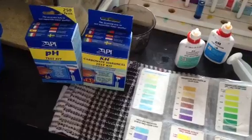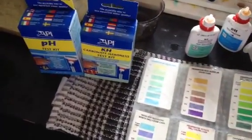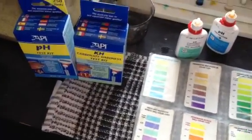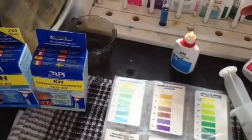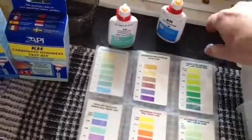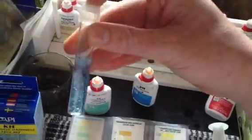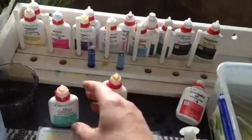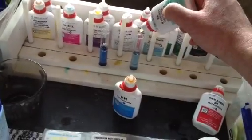The way you test KH is different — there is no color chart for KH. It's a titration test, which means you're counting the drops until it changes color. We put the same amount of water into the test tube, then put in one drop of KH solution. Put the lid on, shake it, and the color comes out blue. You don't count the first drop, because that is the reagent drop.